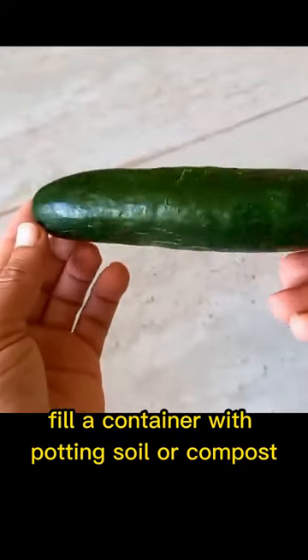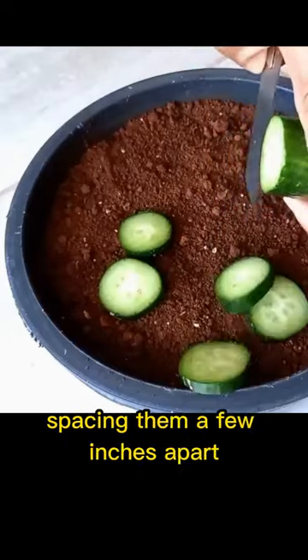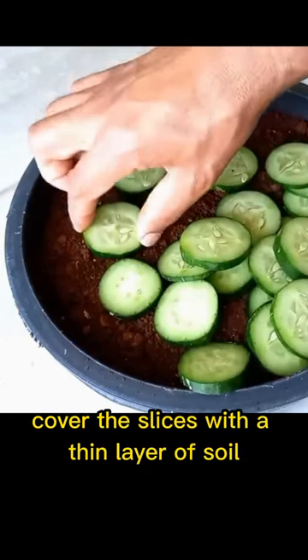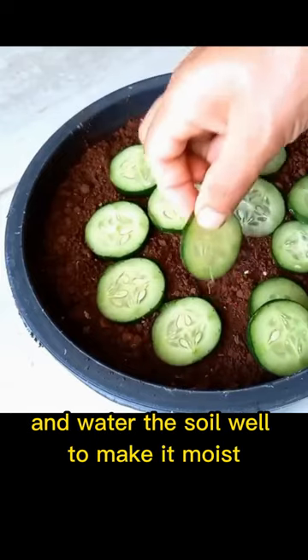Fill a container with potting soil or compost and place the cucumber slices on top, spacing them a few inches apart. Cover the slices with a thin layer of soil about one quarter inch deep and water the soil well.